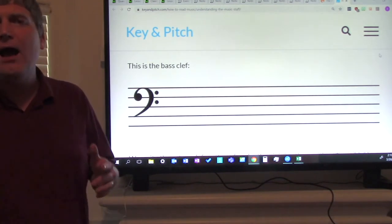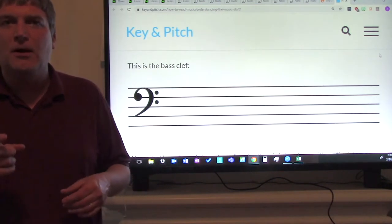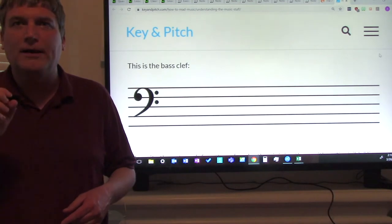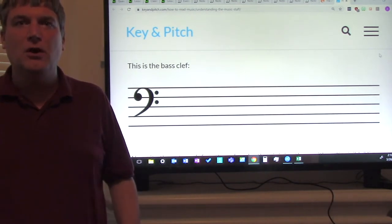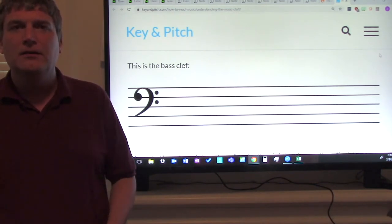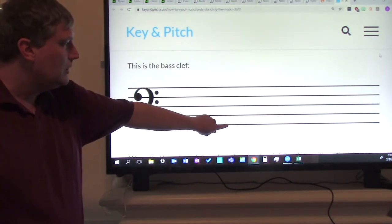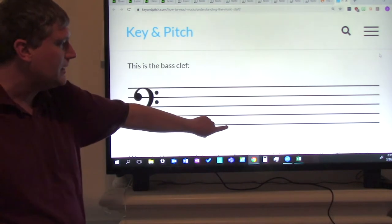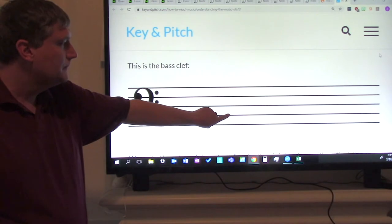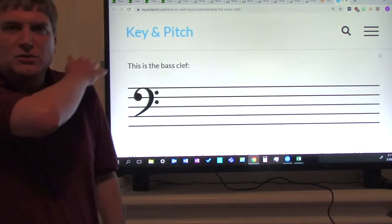How can we remember those five line notes? You can use the mnemonic device: Good Burritos Don't Fall Apart. Let's say that with the notes — Good Burritos Don't Fall Apart. Now try it without me. Good job, give yourselves a pat on the shoulder.